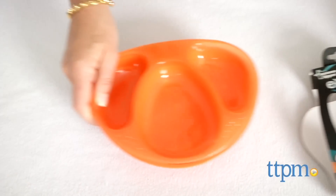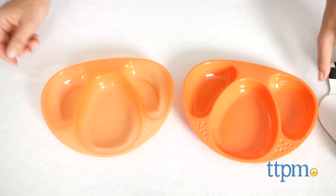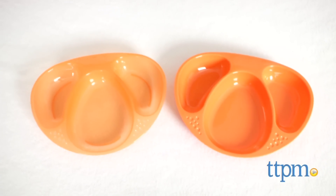The plates come packaged in a two-pack with four bright colors to choose from: pink, blue, green, and the orange we have here.